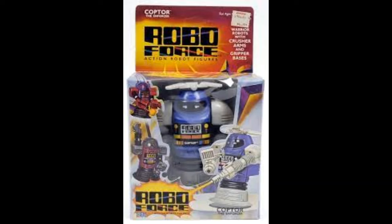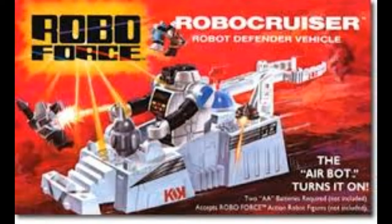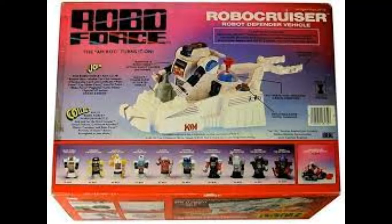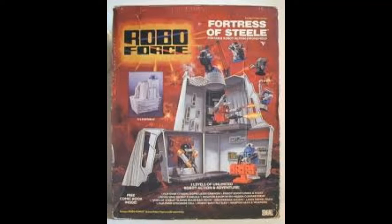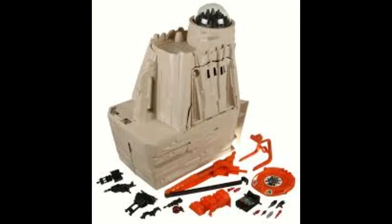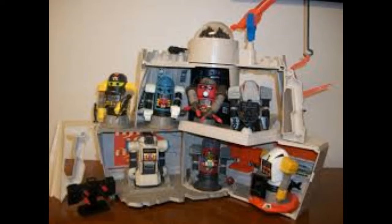They also supported the figures with a couple of vehicles: Max Steel's Robo Crusher and Hun-Dred's Dread Crawler. But perhaps the crowning jewel was Max Steel's Fortress of Steel. I picked up one of these a couple of years ago at Time Bomb Toys in Spokane, and I have to be honest — I think it was one of the best 80s playsets out there. It could fold together like Castle Grayskull and featured all kinds of stations, lifts, gun turrets, and accessories. If you're a vintage collector, I'd highly recommend seeking one out, as they can still be had for a pretty reasonable price and the engineering and play value built into them is incredible.